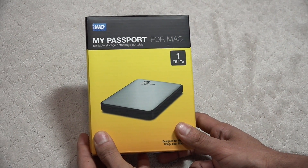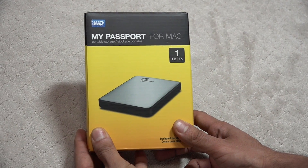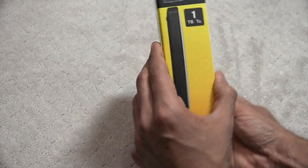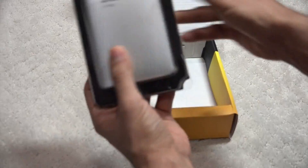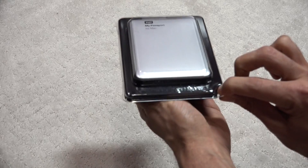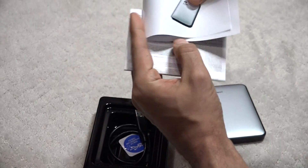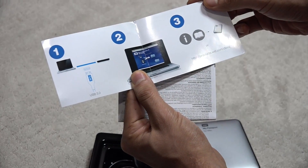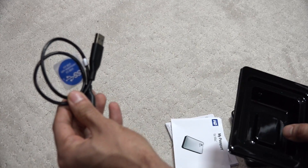Hello friends, this is Eric and today I have my Passport for Mac external 1TB hard drive. It comes in a box, very simple like this, comes in packaging — plastic with a little tab on the side, very easy to open — and a quick start guide, warranty information, and USB 3